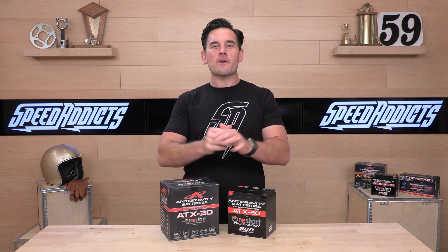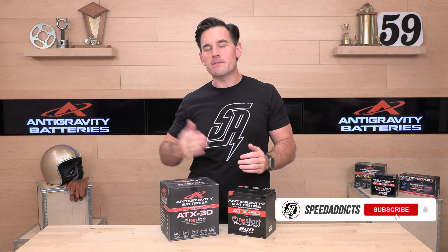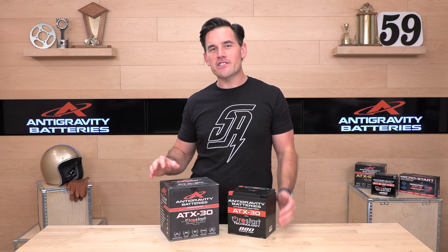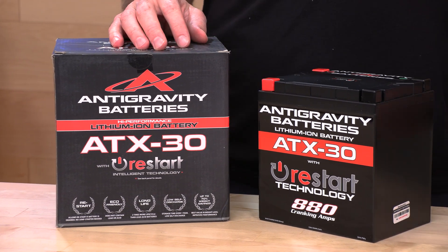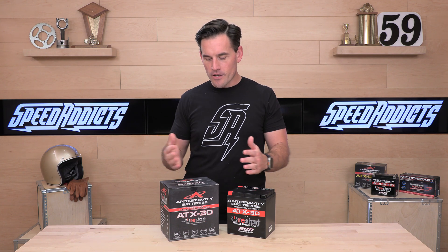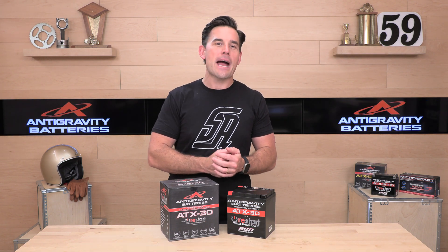What's up, Speed Addicts fans? Before we jump in and break down this Anti-Gravity battery for you, go ahead and subscribe to the Speed Addicts channel. That'll keep you up to date on all the latest parts and gear. We're always working hard to educate you and give you that first look. To support us at SpeedX.com, you can do so by simply shopping with us — there's a link in the description that'll get you right over to the full suite of Anti-Gravity lithium-ion batteries.